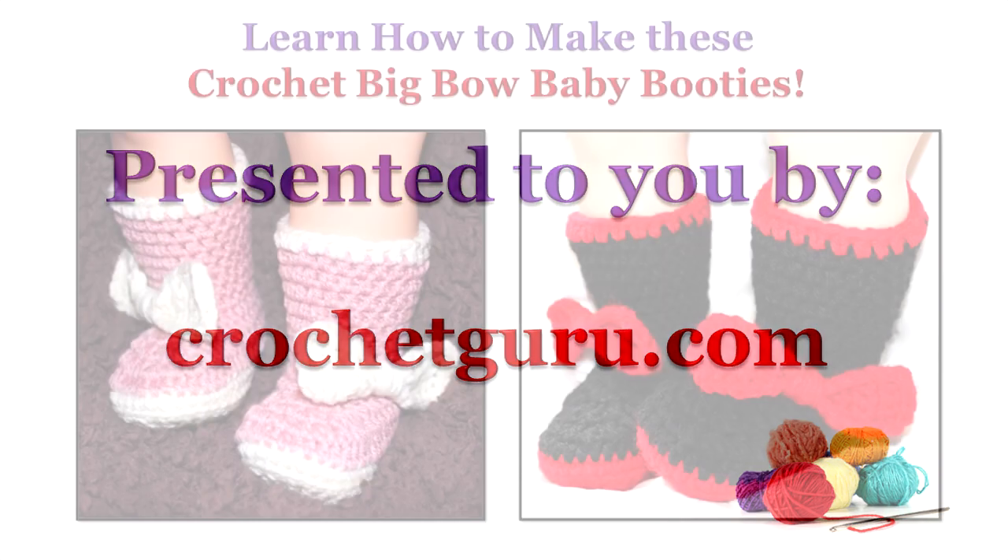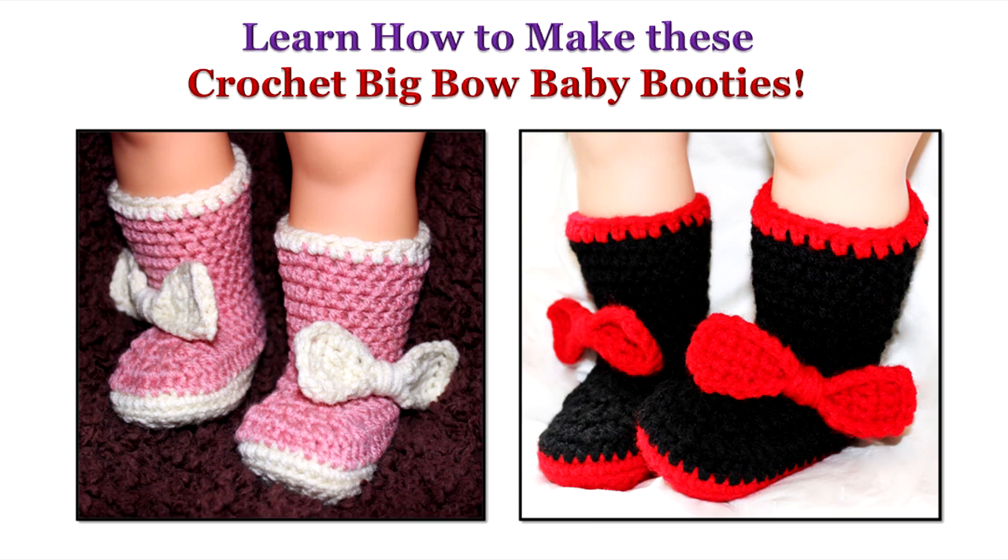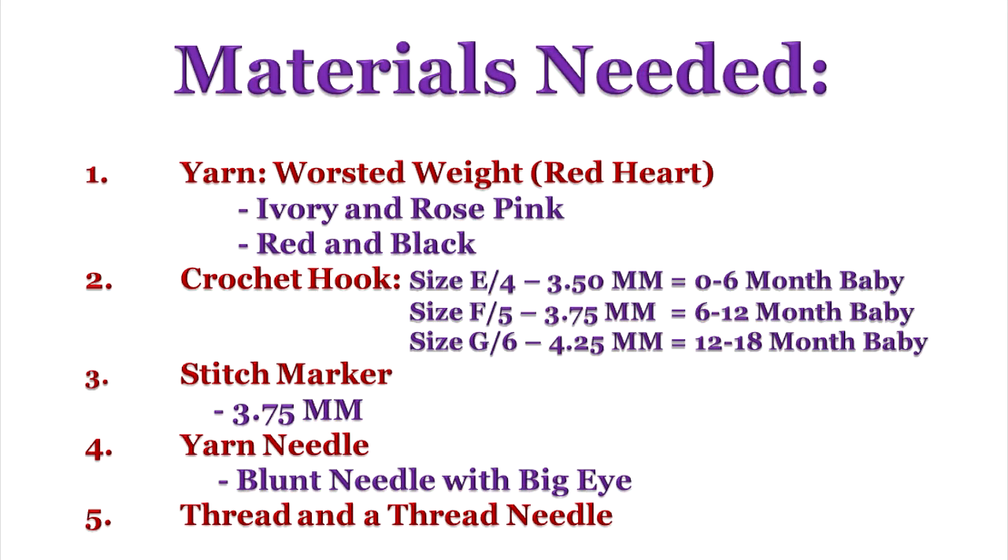Hi, Bobbi Thompson here with Crochet Guru, and today I'm going to show you how to crochet these really fun Big Bow Baby booties. The materials needed to make these booties: some worsted weight yarn — I used Red Heart in Ivory and Rose Pink. The other booties pictured use basic red and black from Red Heart. You'll also need a stitch marker, a yarn needle, and some thread and a thread needle.